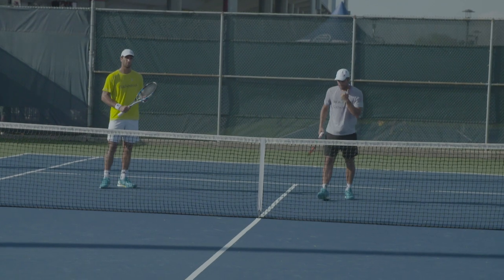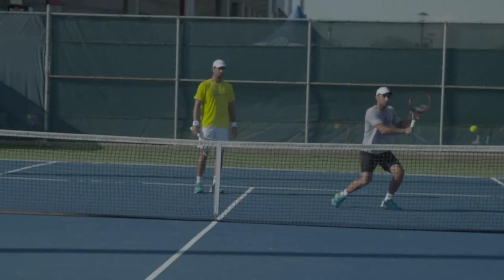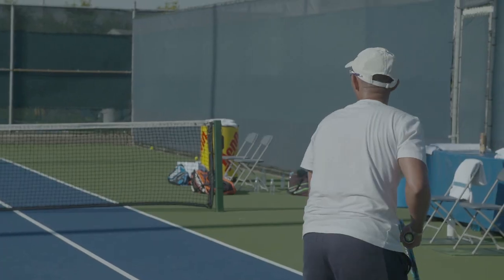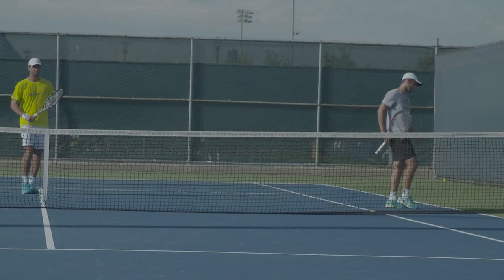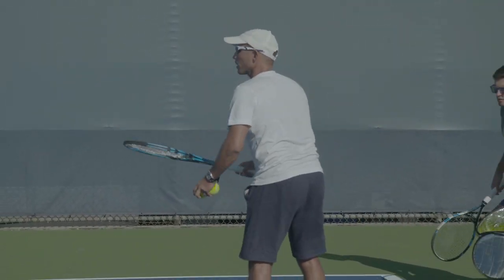Nice and smooth. Let the ball stay long on the racket. The lower you are, the more explosive you're going to get. Don't rush it. Stay low, nice and low. Get closer there. Track with the feet, not the racket so much.